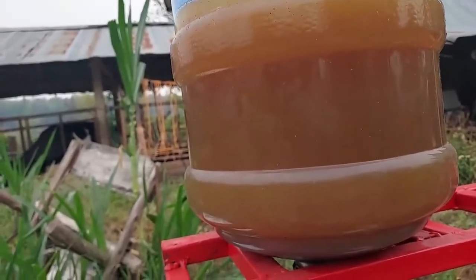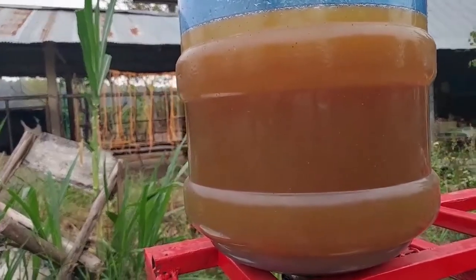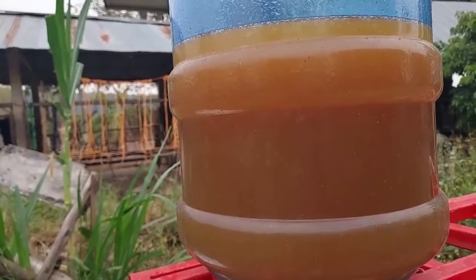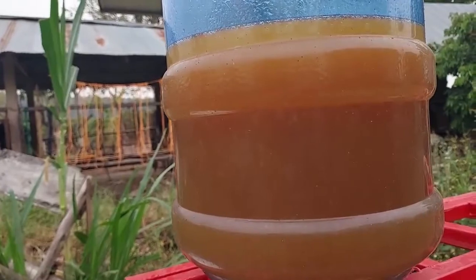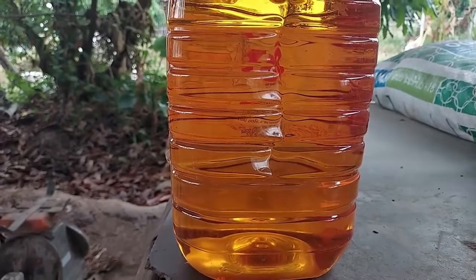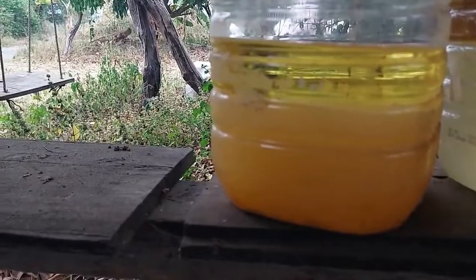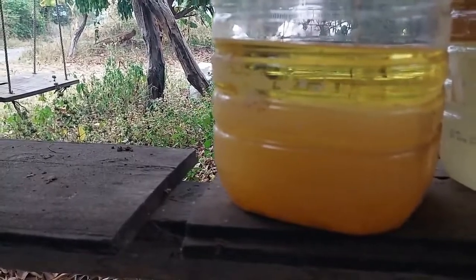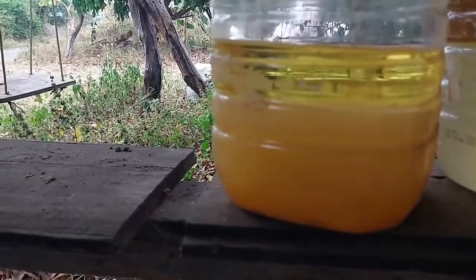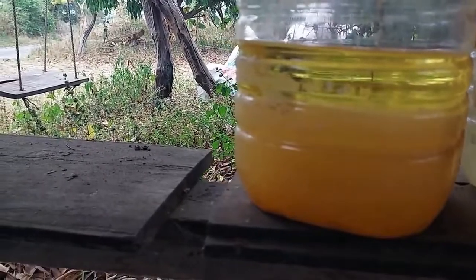We repeat this at least three to four times until we get very clear biodiesel. This is the simple way we've used here for many years. Biodiesel is one way to make our own energy on the farm. After washing four times, it looks clear and clean like this — this is the end product. We use it with tractors, pickup trucks, and many kinds of diesel engines. It works very well and it's one way to decrease garbage in our life — we turn garbage into energy.